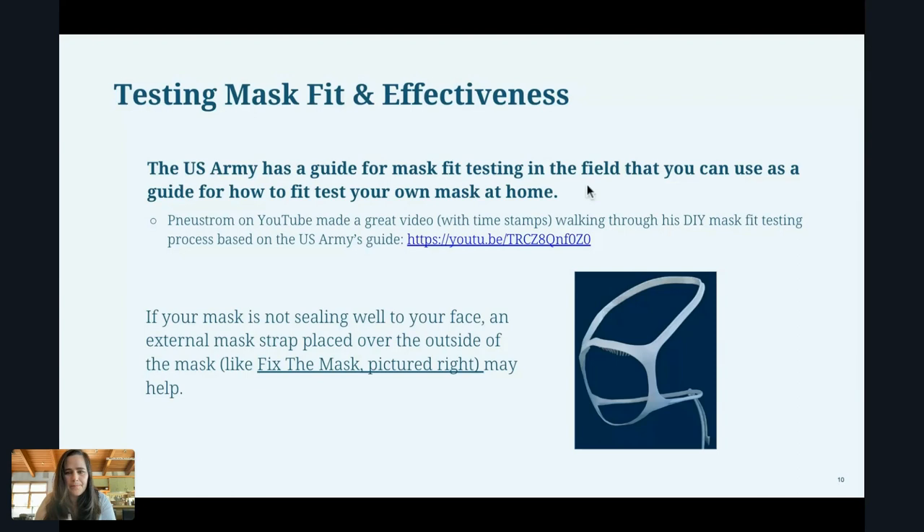There are formal fit testing procedures used in hospitals and healthcare settings where they have you put your mask on, place you in a kind of hood, and nebulize a really nasty, bitter-tasting solution inside it. They have you move your head up and down, left and right, side to side, and see if you can taste that bitter stuff through the mask. If you can, it means the mask is not fitted well to your face.